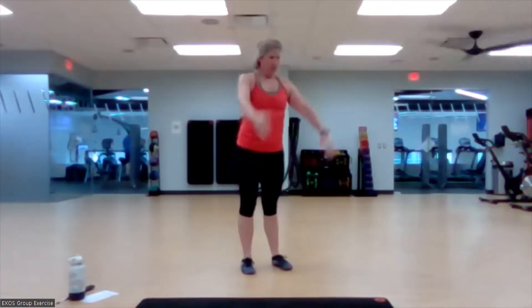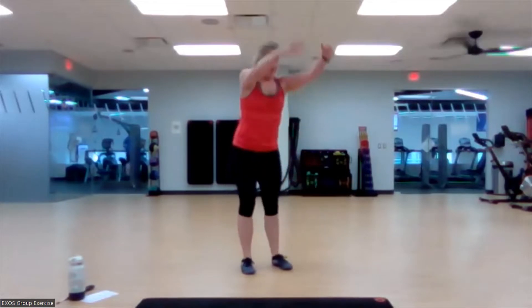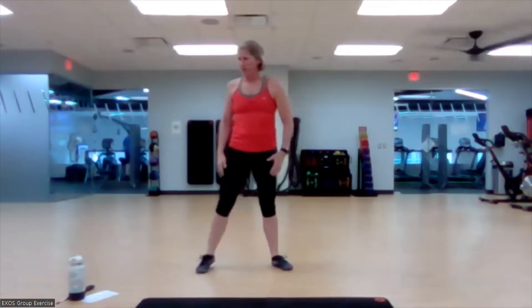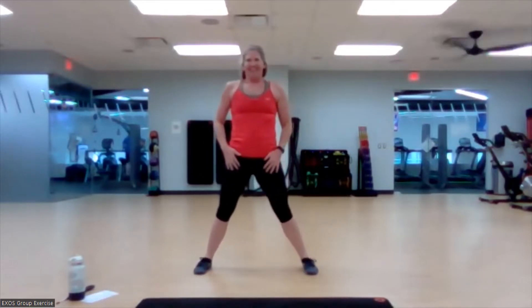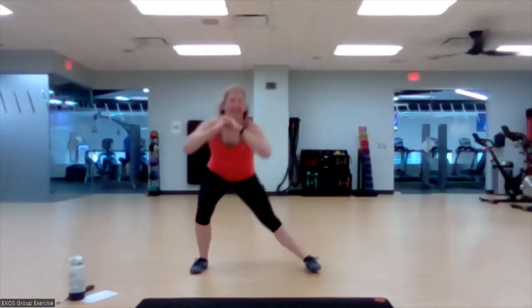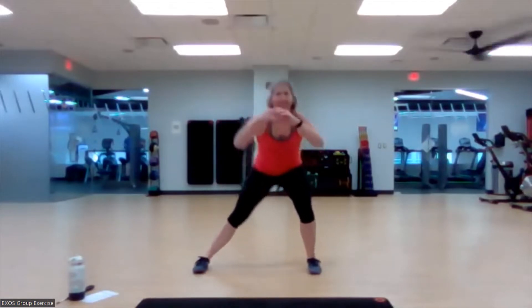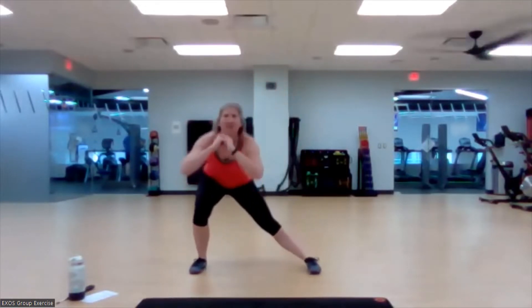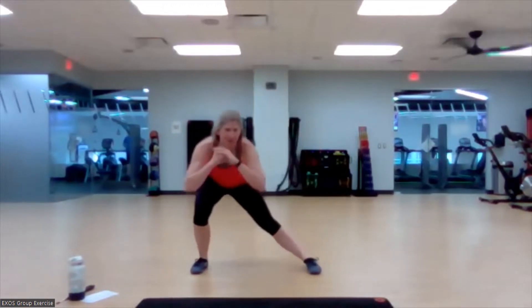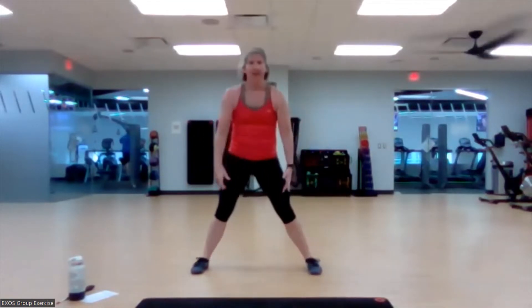Nice work. One more. Beautiful. We're going to go into a side-to-side — take it out wide and back up. Now full range of motion. Just starting to increase that body temp, get our bodies used to some movements that we're going to do. We're going to bring up that dynamic motion here in a bit. One more on each side. Very good.